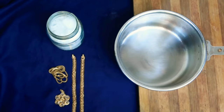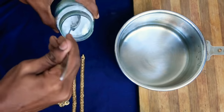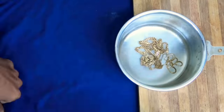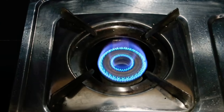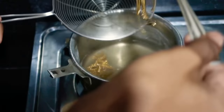We added 240 grams of salt in our water. I will add 1 teaspoon of water. That's why we put it in the water. Let's put it on the gas. Let's put it in the water for 4 to 5 minutes.